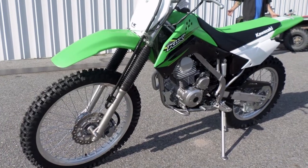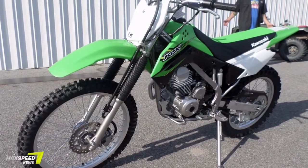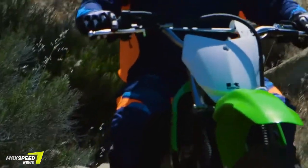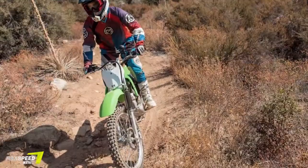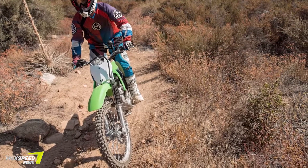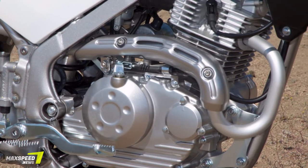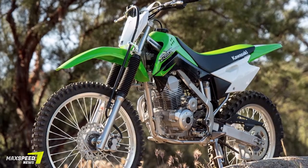Recently, Kawasaki realized that it's forsaken the common man a bit in its search for off-road glory. Its true dirt destroyers, the KX250F and KX450F, have won many championships over and over again, but Kawasaki's pure performance outlook has left many people out in the dust.